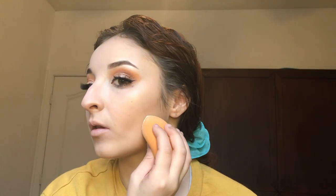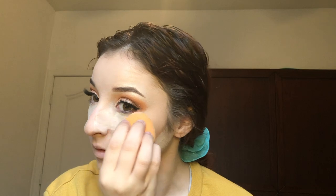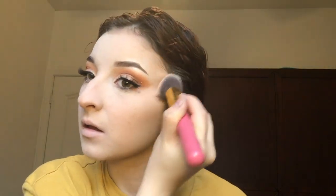Going in with my Maybelline Fit Me Loose Finishing Powder in the shade Fair, I'm going to use a damp beauty sponge to carve out my cheekbones and bake the face. Then I'm just brushing that bake away and I'm going to go in with my Hoola Bronzer by Benefit, and I'm just going to bronze up the face and add a little bit more dimension.